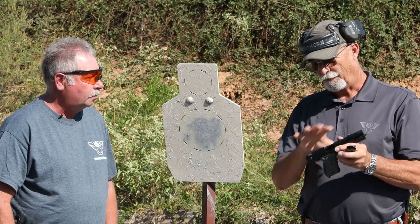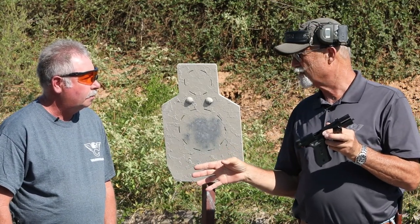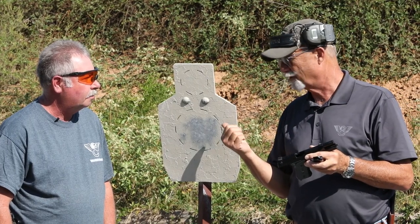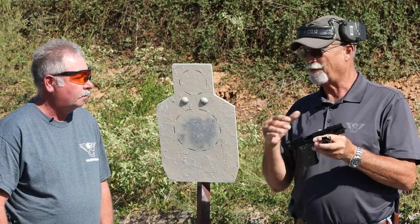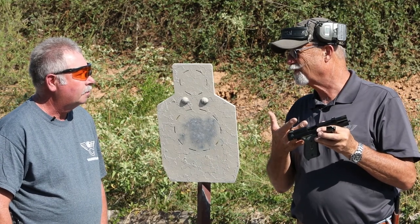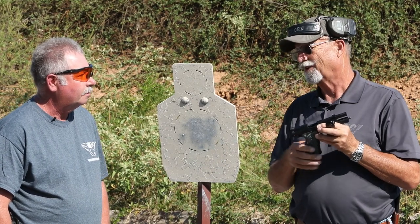Well, after live fire, what do you think, Ken? Combined with all the features you guys have designed into this gun, I think you've got a winner here. The target kind of tells the tale. And to be honest, compared to the full size, control-wise and recoil, I couldn't tell much difference. I've got to have one of these.